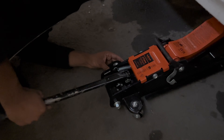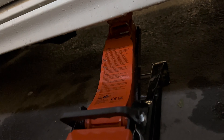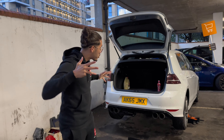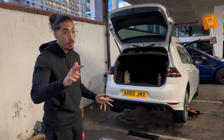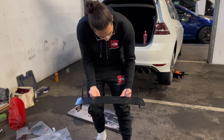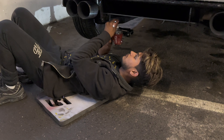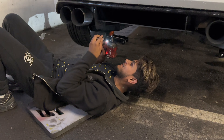Now we're going to jack up the car slowly. You need to find the jacking point and put the jack there, then raise it slowly. Then use axle stands to hold the car — always secure the car first, very important. Now we're going to fit the diffuser.